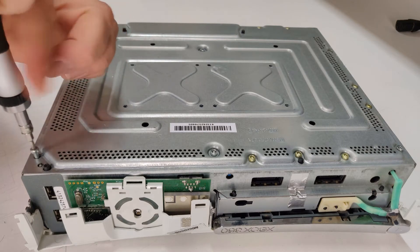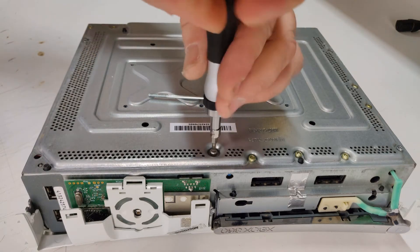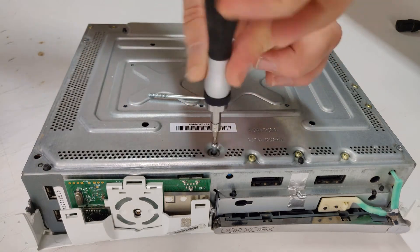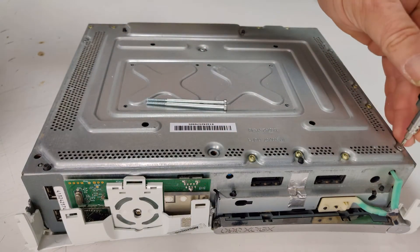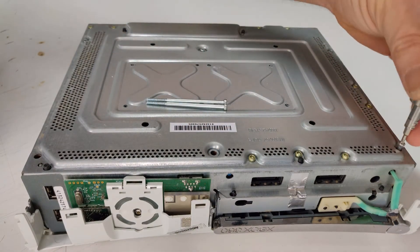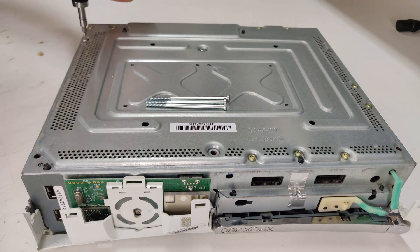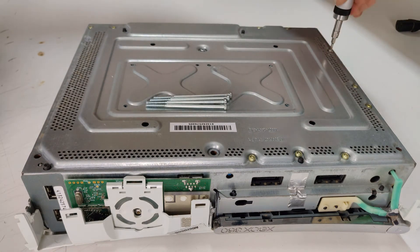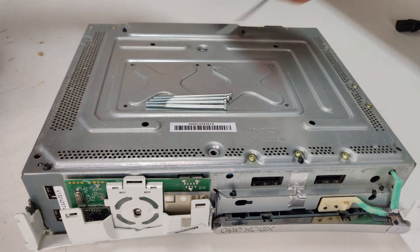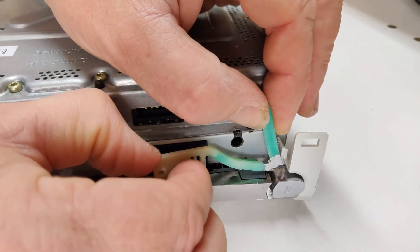Remove only the long silver screws from the bottom of the inner case. Then remove the eject button by gently prying it off.